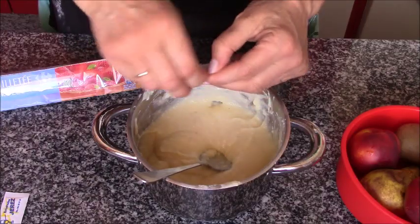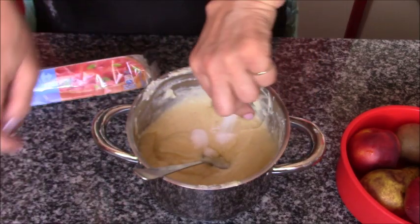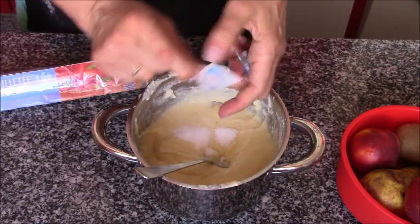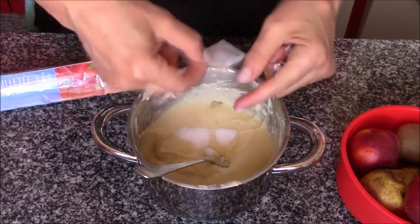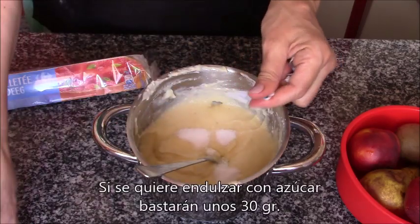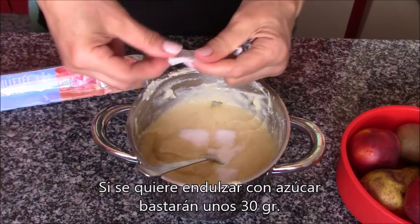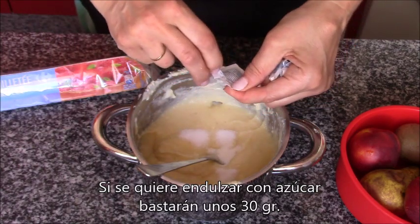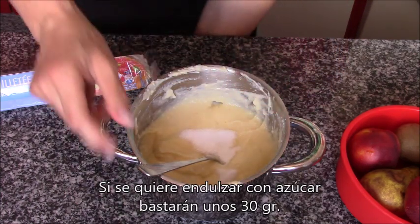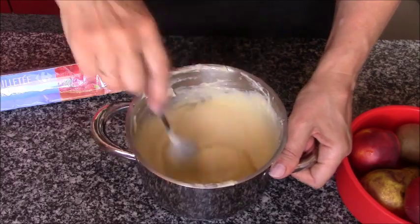Y ahora, como no le hemos puesto dulce, les vamos a poner los sobres de edulcorante. Yo lo hago para hacerlo un poco más ligero, porque esto de hacer tantas cosas dulces pues después pasa factura. Entonces todo lo que trato de evitar el dulce, lo hago con sacarina. Si vosotros queréis, le agregáis azúcar al gusto y se acabó. Pero yo lo voy a poner con sacarina, y ahora voy a seguir mezclando e integrando el dulce.